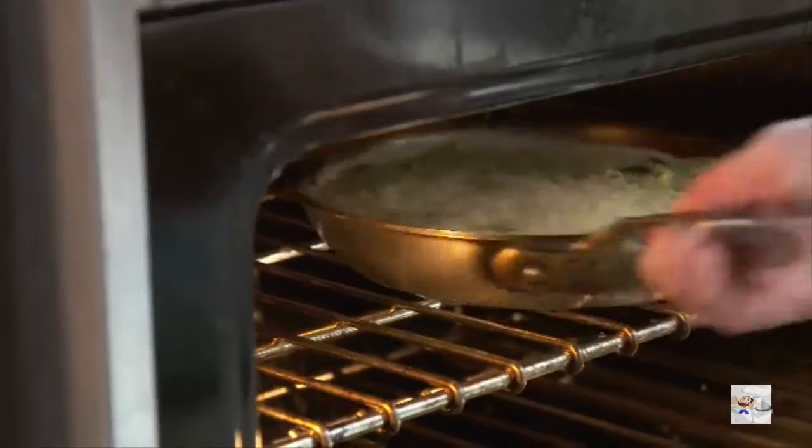Now put it in the oven and it's going to bake and puff. You know the clafoutis is done when the top is golden brown, and there should be just the slightest jiggle in the center, but it shouldn't be white.